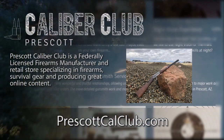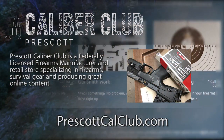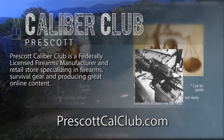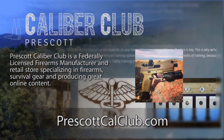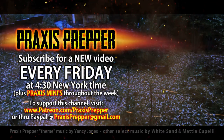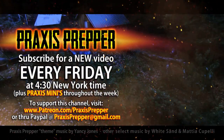This episode has been brought to you in part by Prescott Caliber Club and Jeske Defense Strategies. Prescott Caliber Club is a federally licensed firearm manufacturer and retail store specializing in firearms, survival gear, and producing great online content. Go check them out at PrescottCaliberClub.com, subscribe, and tune in every Friday at 4:30 New York time for a new video. You can also support this channel through Patreon or PayPal.